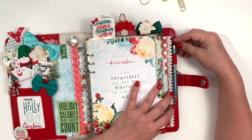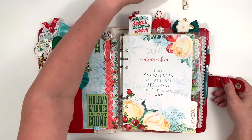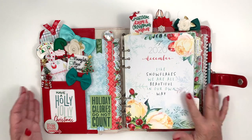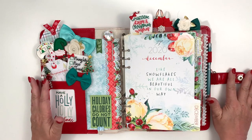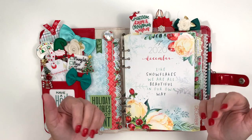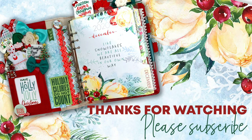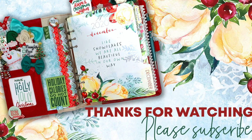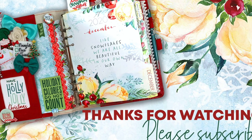That is my planner for December. I hope you have enjoyed watching this video and if you have, please hit like and subscribe and the notifications bell so you'll be notified every time I post a video. Thank you so much, everyone — have a great day. Bye!